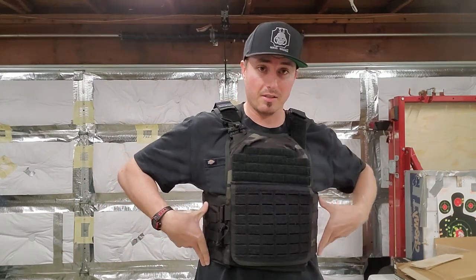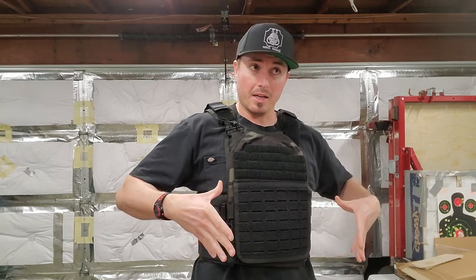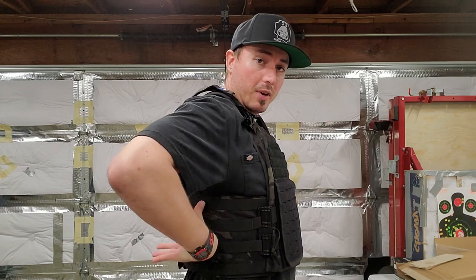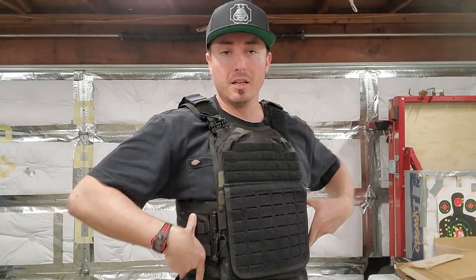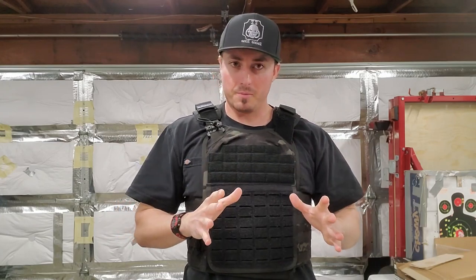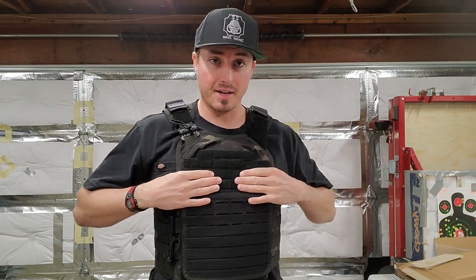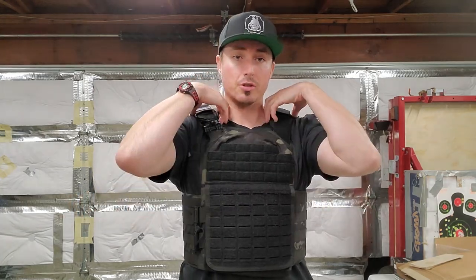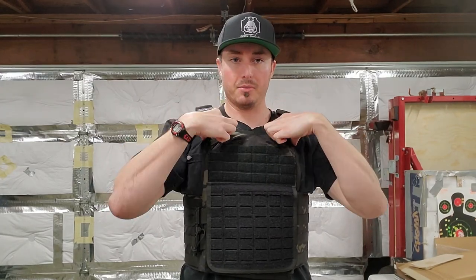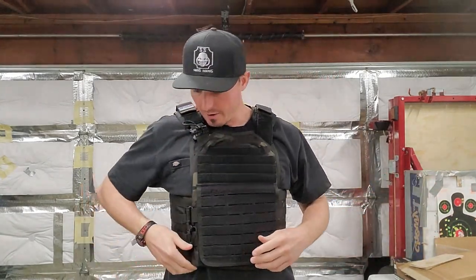I love the idea of soft armor on the sides because it's more form-fitting versus hard metal plates. That said, when you have hard plates properly set up, the weight rests on the plates themselves rather than digging into you — so that's something to consider when choosing a vest type. My overall review: this carrier looks really well made and comfortable. The extra padding is great, the straps are nice and thick, and they clearly put a lot of thought into the carrier. I really like the quick disconnect system.